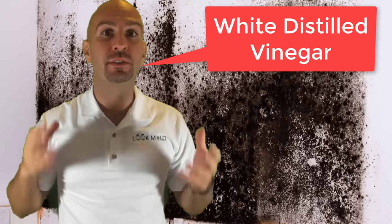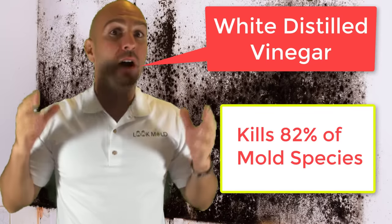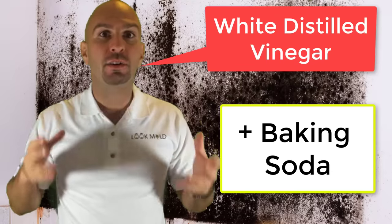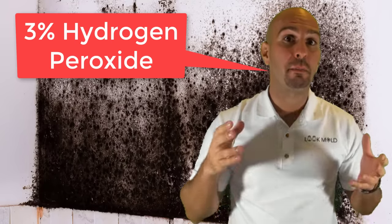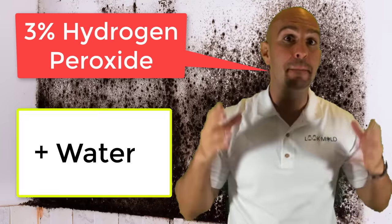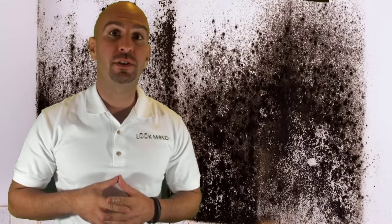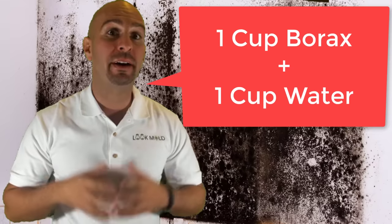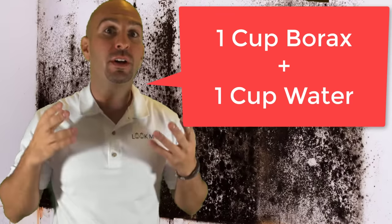Here are three solutions you might already have in your house to kill black mold. Number one is white distilled vinegar — a mild acid that will generally kill 82% of mold species. Mixing baking soda into the vinegar can usually kill black mold, so combine those two in a spray bottle. Number two is 3% hydrogen peroxide — mix it with water and it will kill the mold spores and its roots. The third solution is mixing one cup of borax with one cup of water in a spray bottle. Borax is natural and has antimicrobial quality.